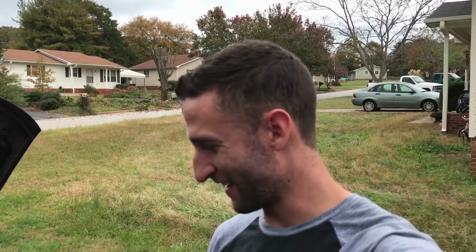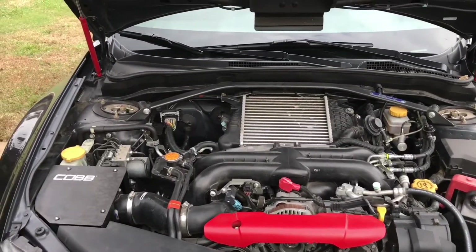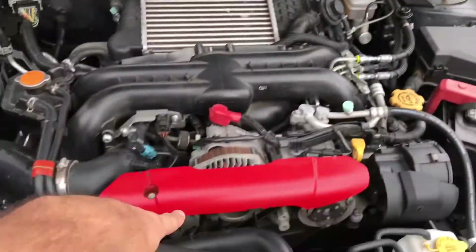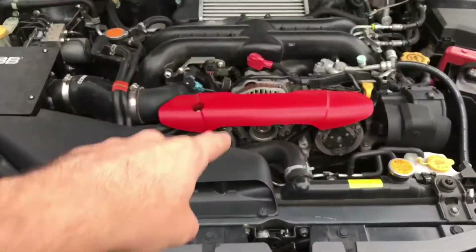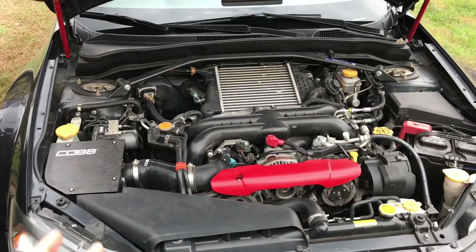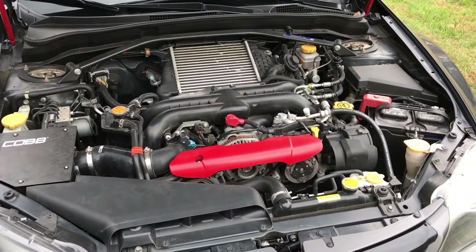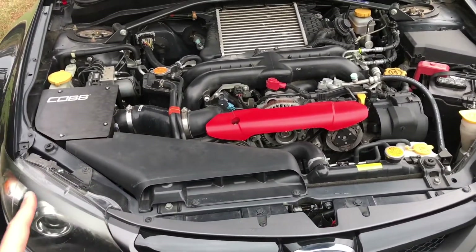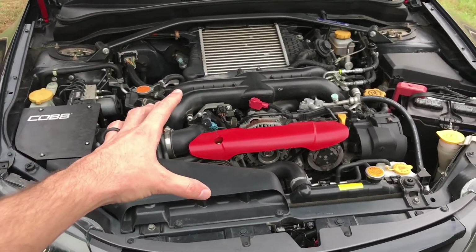Today we are going to redo something I haven't liked on my car for a while. The previous owner decided to paint it red — that red and also right up here. He stayed with the same color, which I admire, but I don't necessarily like that color, so I'm going to be repainting these today.